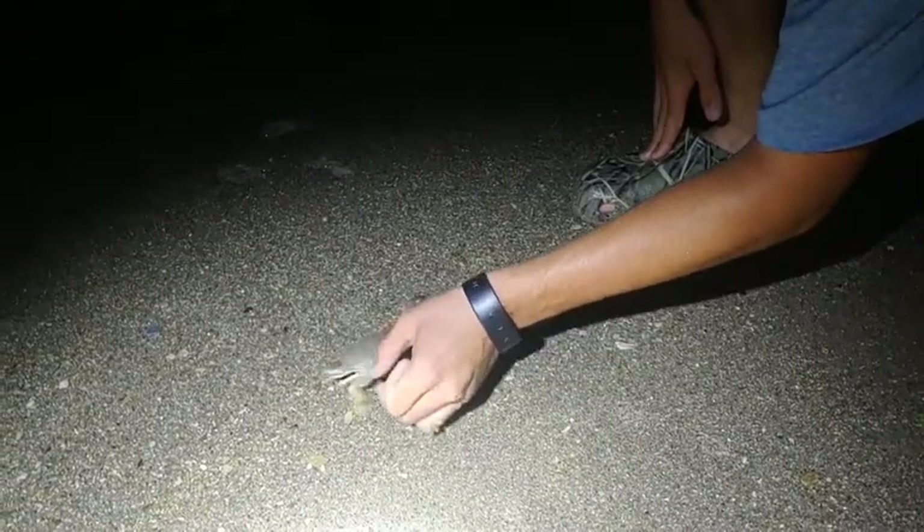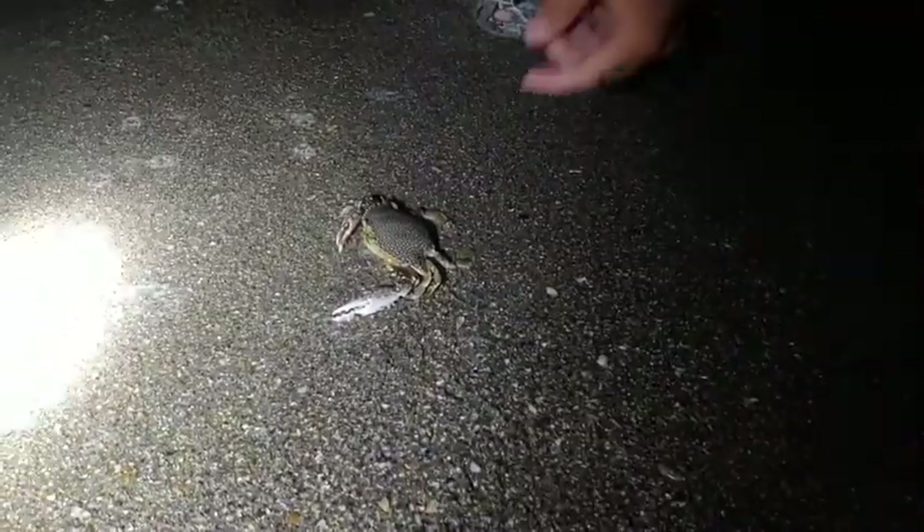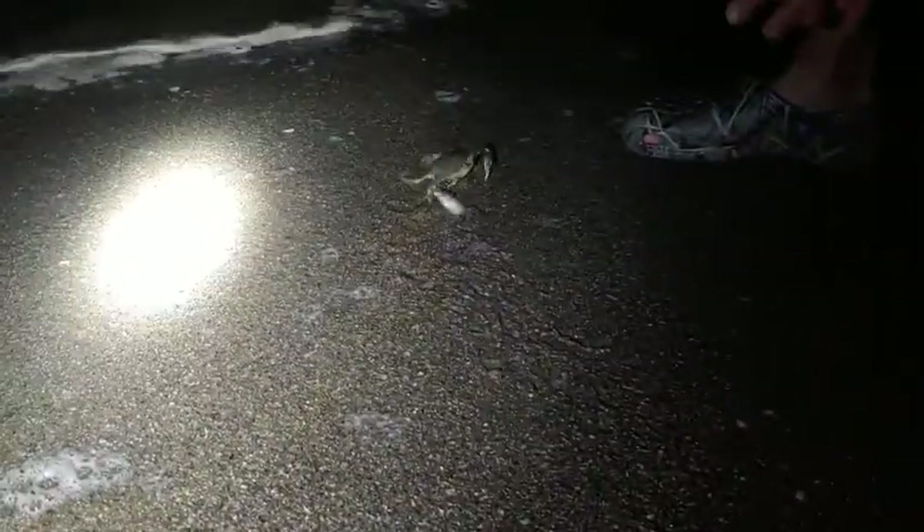Let's see what he does — he may burrow underneath the sand, he may not. Wait for this water to come in. Maybe I can encourage him a little bit further — there we go. See how he's getting his claws facing us? You see how he camouflages perfectly in with the sand. Perfect camouflage.